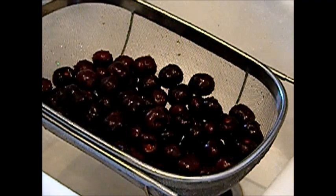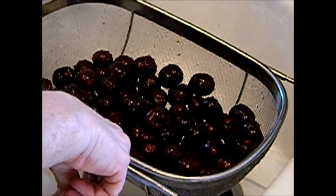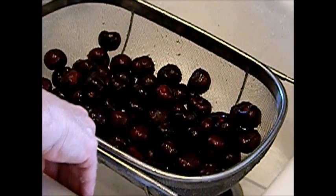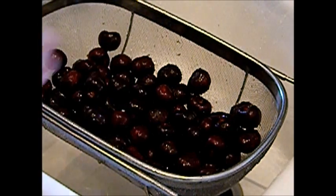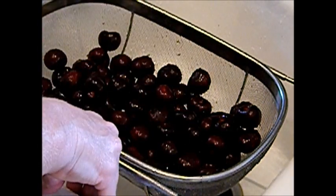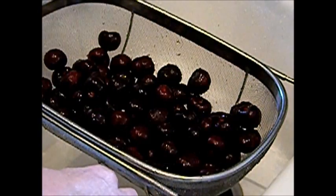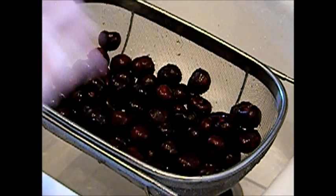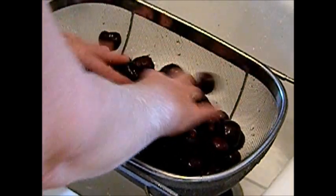Watch my 'how to use your juicer' video for making the grape juice before you watch this — that way you get all the tips, hints, and tricks. Be sure and follow your steamer directions, and if the recipe calls for lemon juice or sugar, be sure and add that in. Now my grapes were so sweet I didn't have to add any sugar, but I did at the very end add a little sugar just to completely draw out all the fluids.